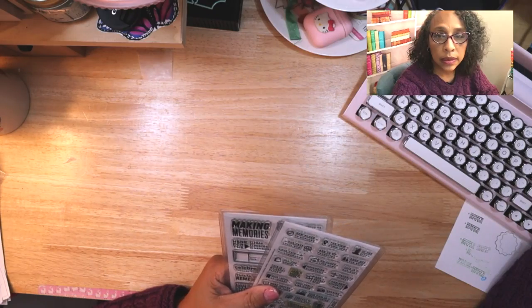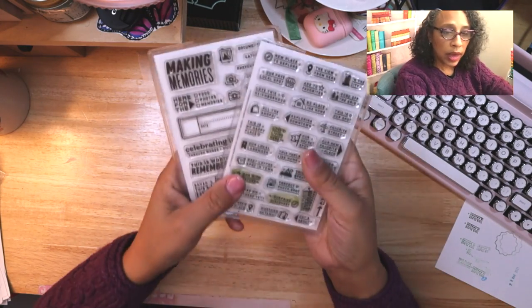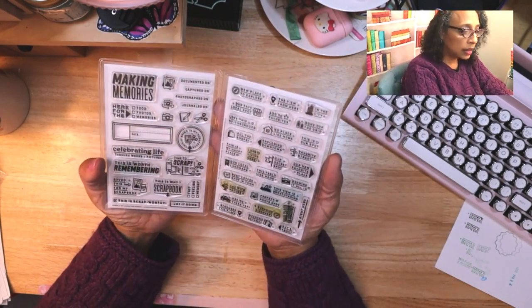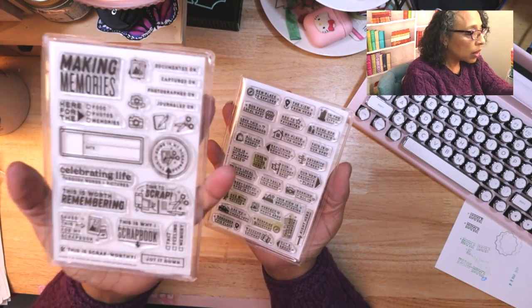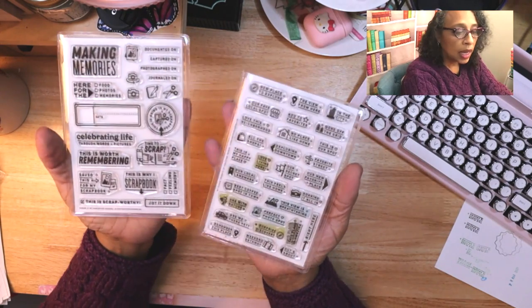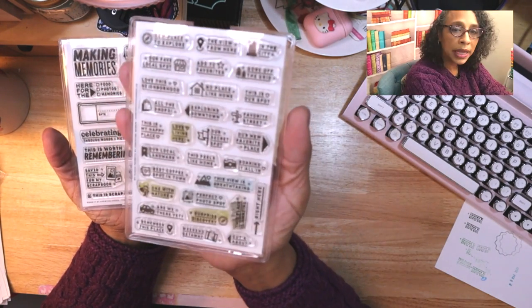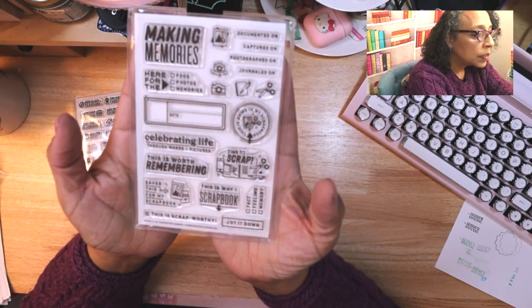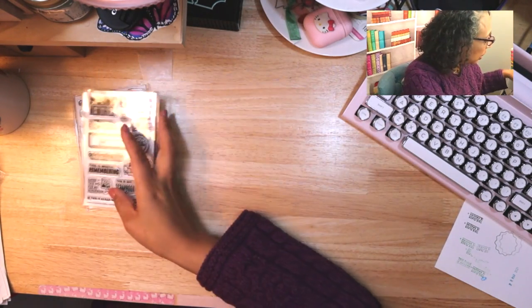Hi, I'm Landy, welcome back to my channel. Today is another stamping day with Everyday Explorers. Let's look at the stamps. For the month of April, these are being released — we've got 'Scrap It' with a lot of scrapbooking things, and we've got 'My Places.'